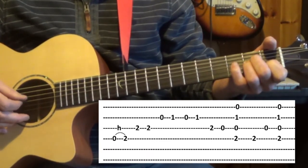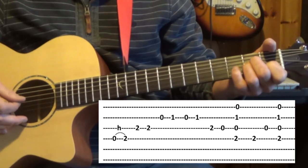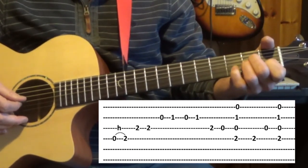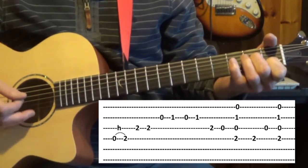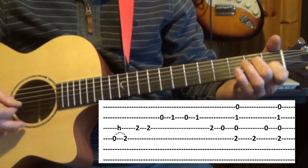Back to the third string now and we play again the second fret, and then open — remove your third finger and play the third string open. Now we're left with a form of the C chord.